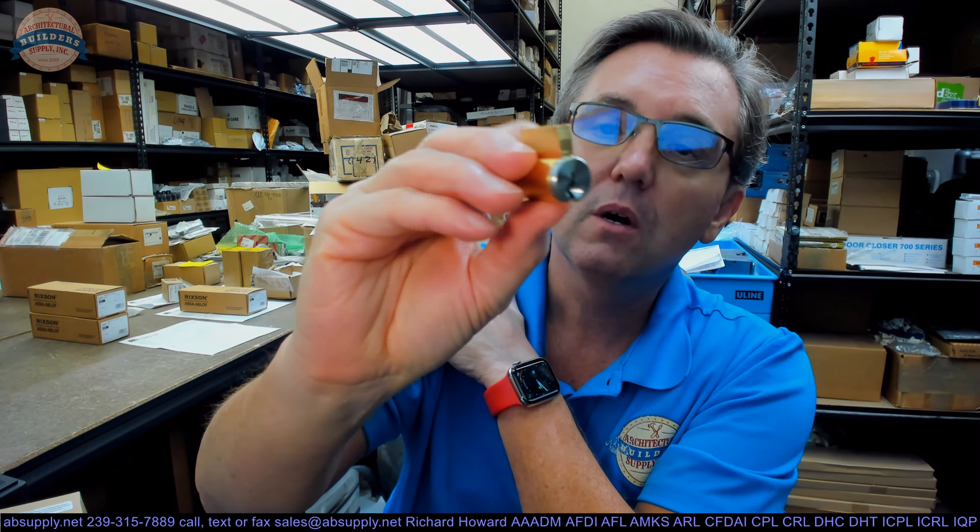This is going to be available with the face of that cylinder plug in either the 626 finish or the 606, which would be satin brass. You can probably do the face of that in their 643E as well, which is like a powder-coated dark brown type color.